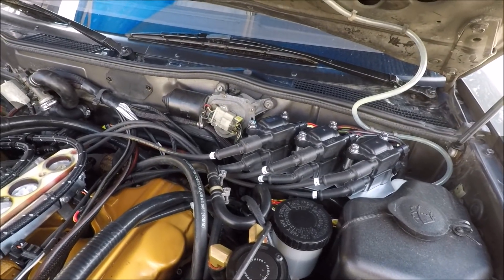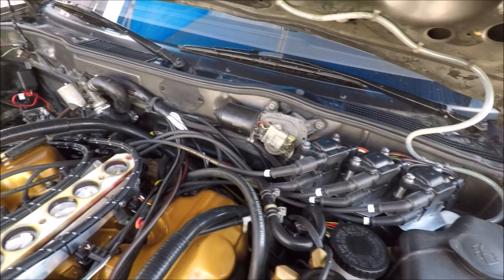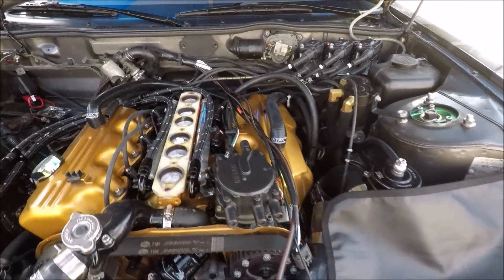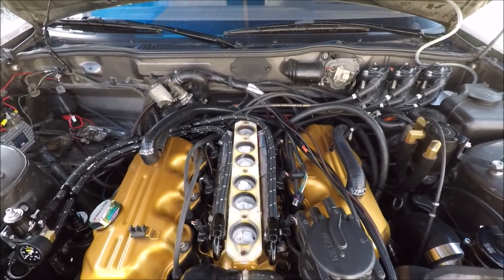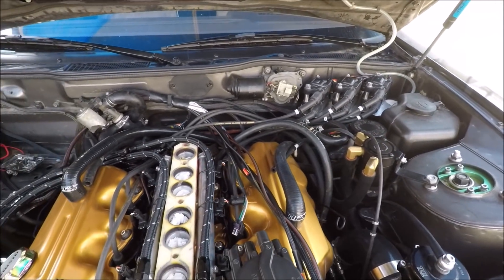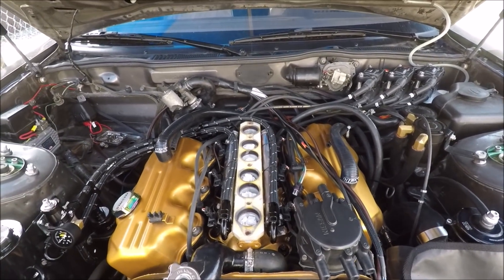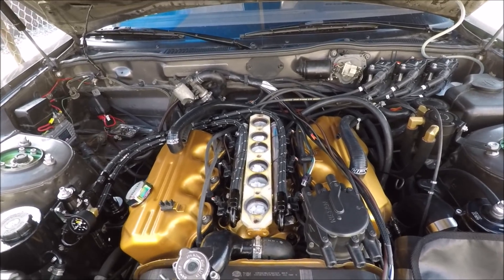One quick thing to note: I used a multimeter to check the resistance of all the wires just to make sure all the contacts were good. You want to see somewhere below around 2,500 ohms — I'd say that's pretty good for new spark plug wires. The highest I saw was 1,800 ohms, which was for the longest line. The longer the line, the more resistance you have. It's just a good check to make sure you did a good job.